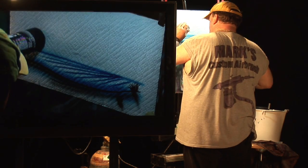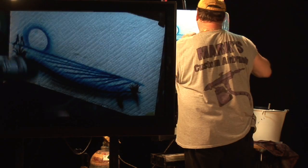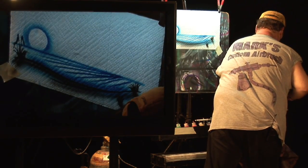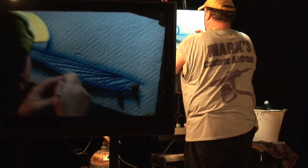Next, I'm going to create a sun using one of my paint bottles here as a stencil. Then I'll add some step clouds.